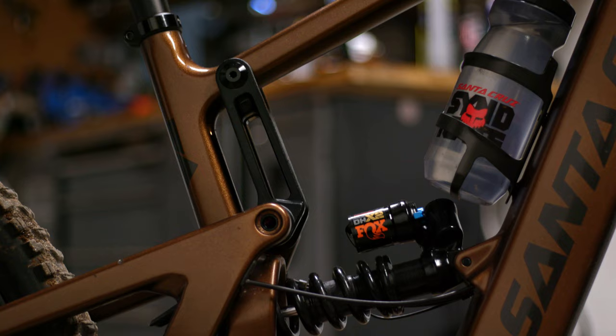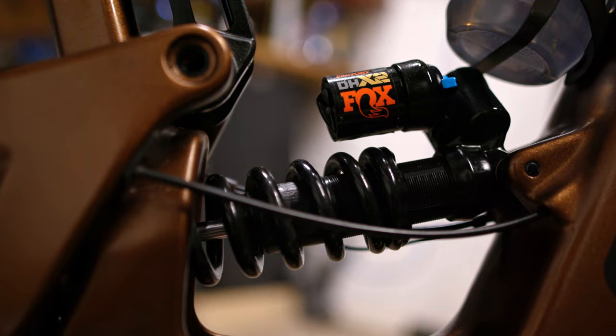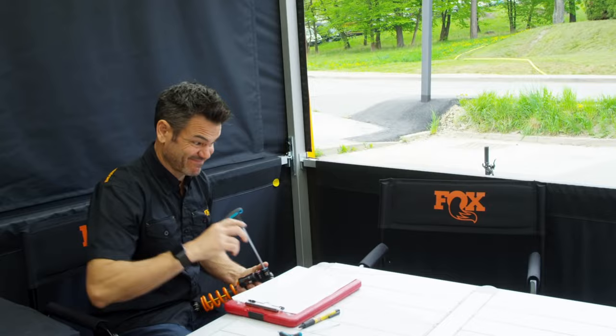I absolutely love it for riding in Squamish — it can take on anything. For suspension, I'm running a DHX2 coil in the back and a Fox 38 in the front, both at 170mm of travel. I'm not super picky with my bikes, but with suspension I had Jordy look it over at one of the World Cups and I've loved how it's felt since then — I haven't even touched it. He doesn't even tell me what he does; he just says 'try that.'